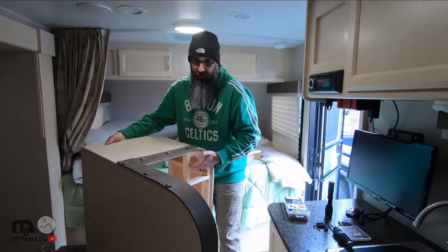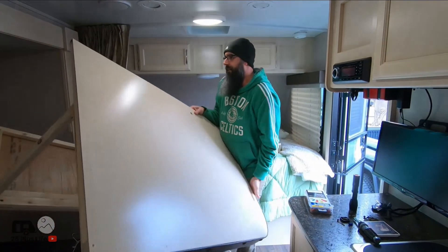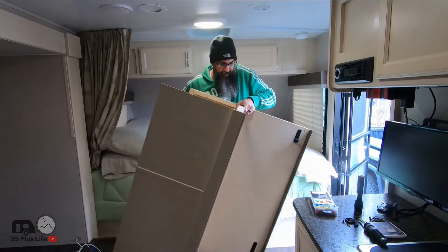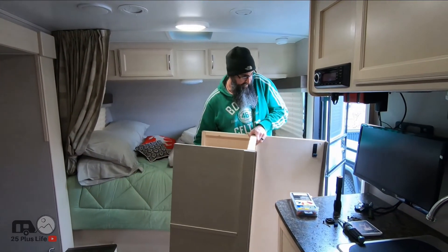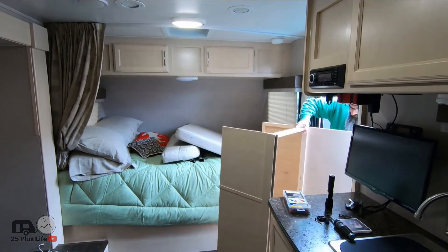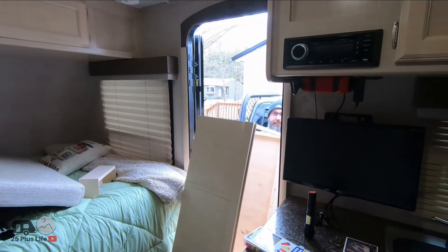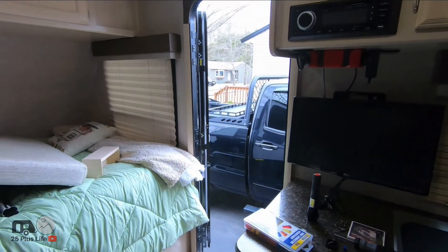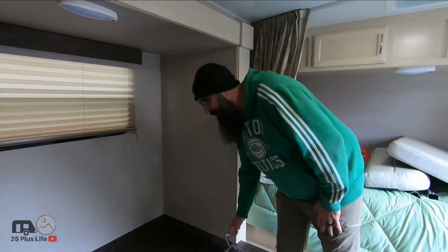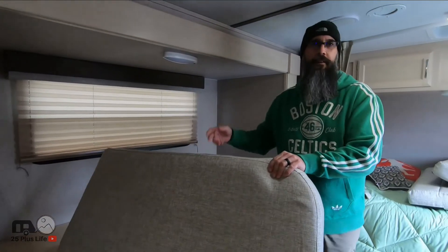I'm back. We're going to tip this. Normally I would just take this all apart and take it out in pieces, but I kind of want to keep this intact just in case somebody else can use it.